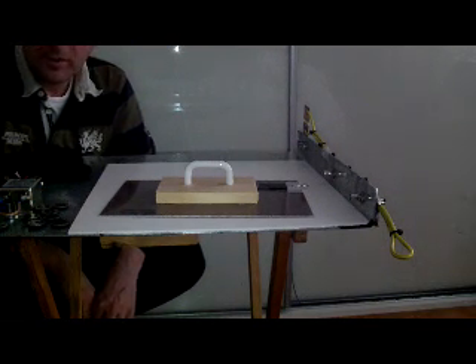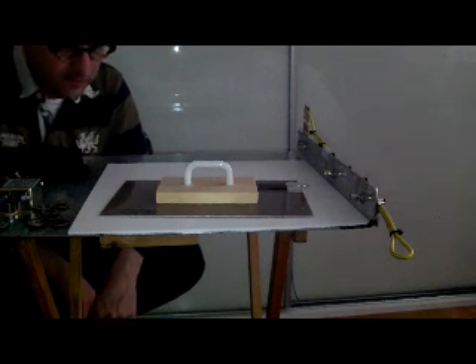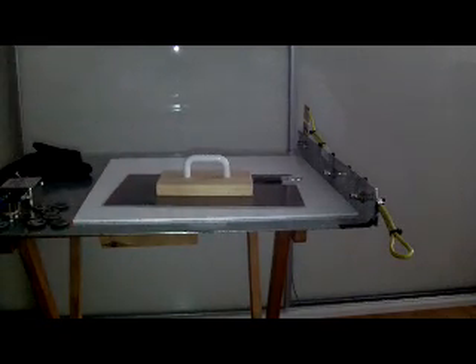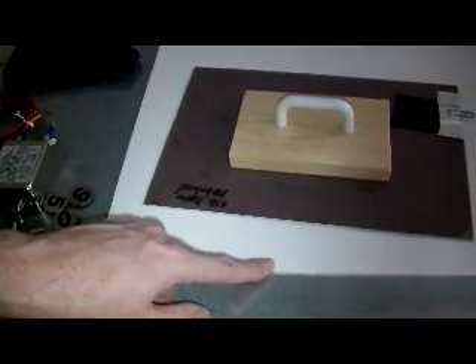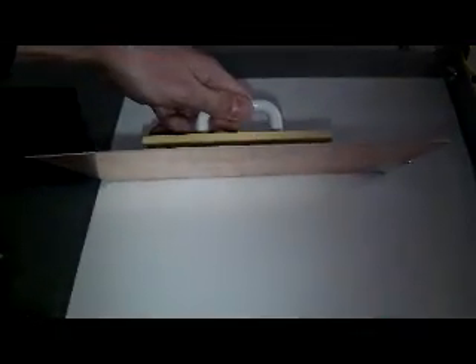And for this purpose I created a setup — I'll show it to you. This is metal, Teflon, and a PCB, with copper underneath as you can see, and a discharge point.